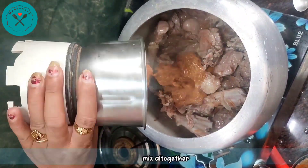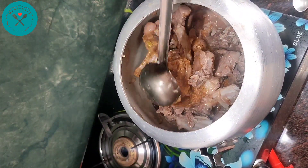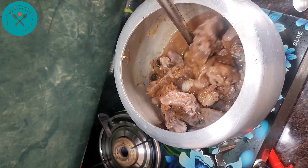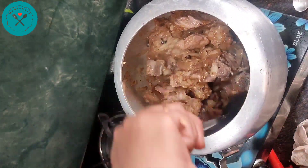We mix everything together in the cooker. After 4-5 minutes, we cover it again and let it cook.